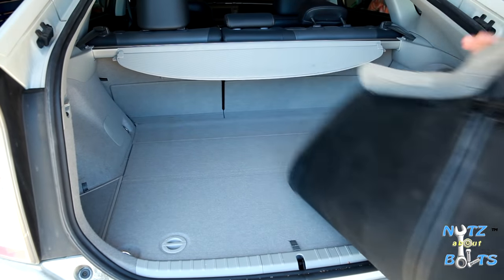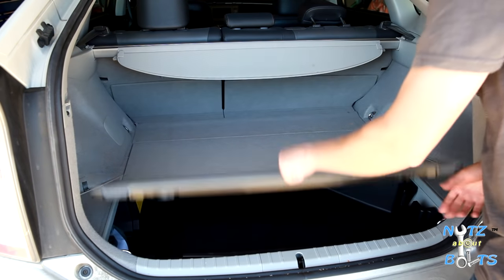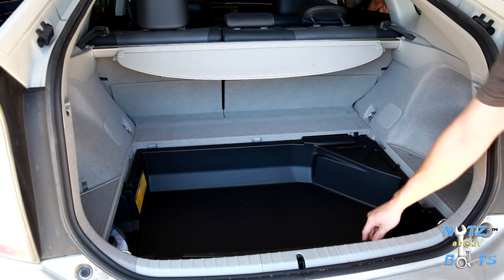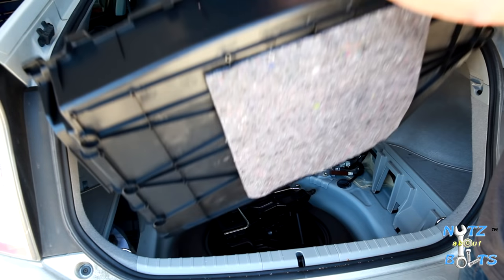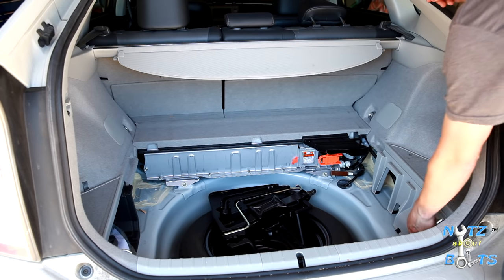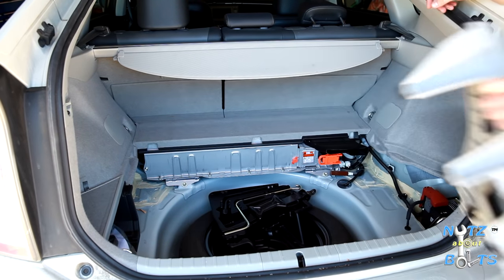We've got our trunk mat — that will get out of the way. Unlock the lid here, take it out, and then there's the tray that just lifts right out also. And there's your big main battery, but under here is the auxiliary 12 volt battery.